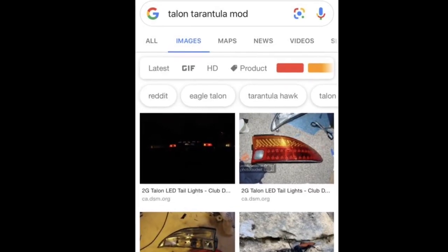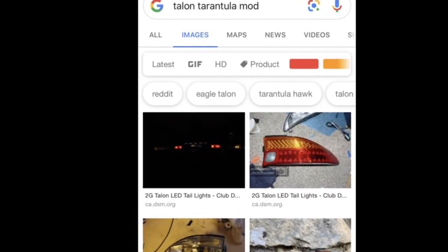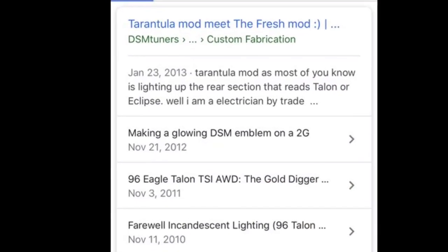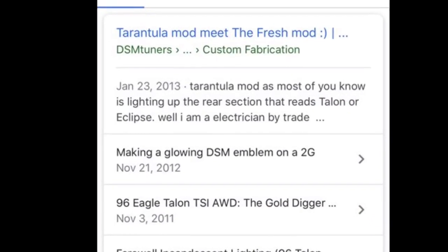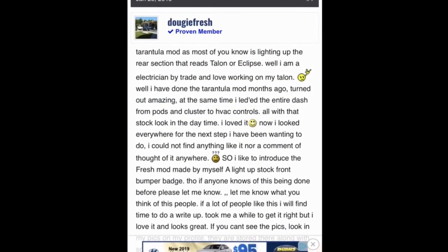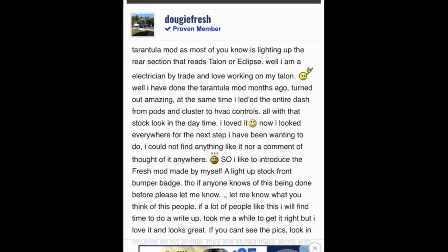So you want to make that old DSM look new again — make the DSM great again. How many people want to do different taillight mods? We've all seen some taillight mods that look good and some that don't. Here's some background information on the Tarantula mod, which I think looks pretty awesome on the 2G Talon.